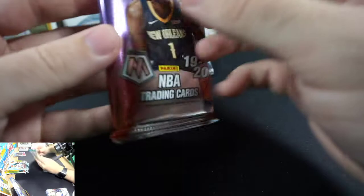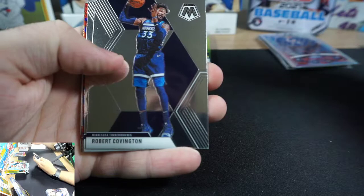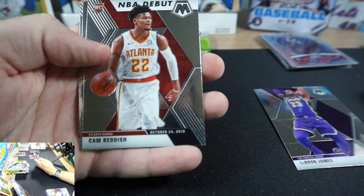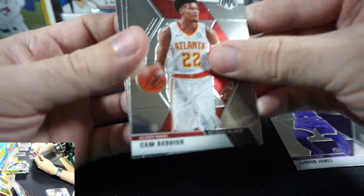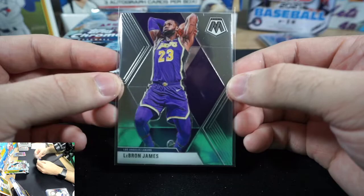Now for the big boy basketball pack: Mosaic hobby. Cards pulled: Oladipo, Covington, LeBron — that's a nice one — Derrick Rose, Siakam, Cam Reddish, Cameron Johnson, Pete Maravich. Best hit is probably the LeBron. No Zion, no Ja — just the LeBron.